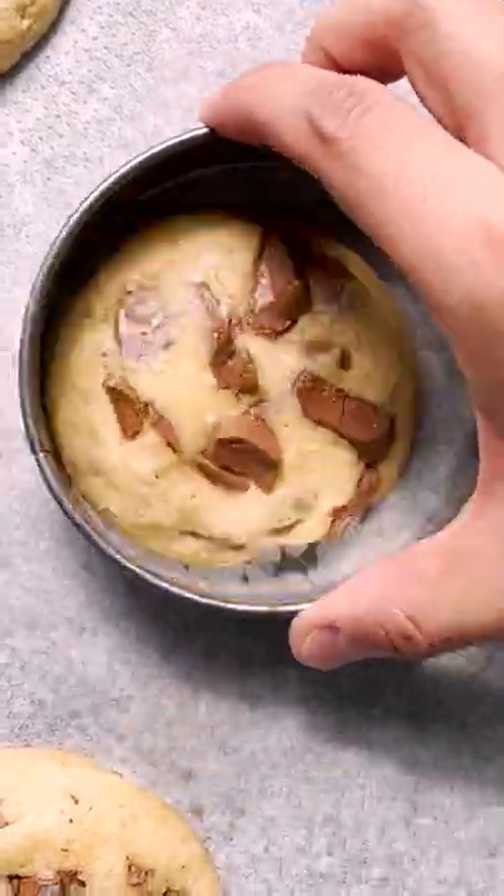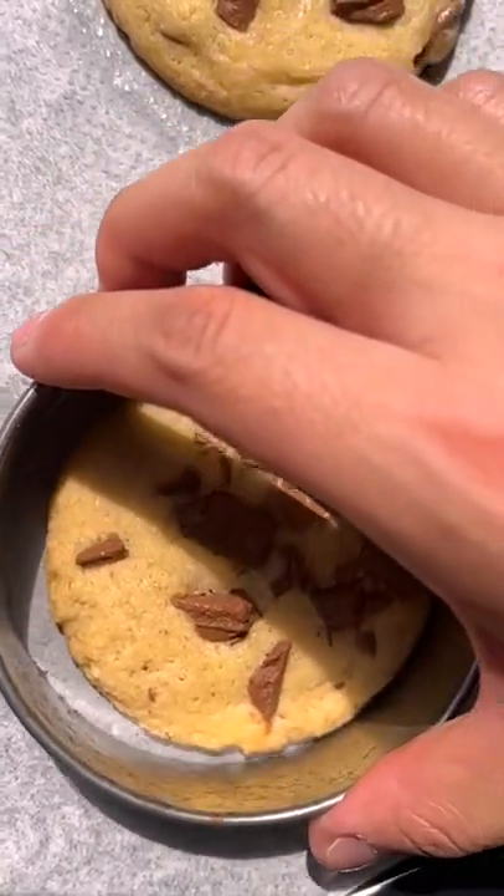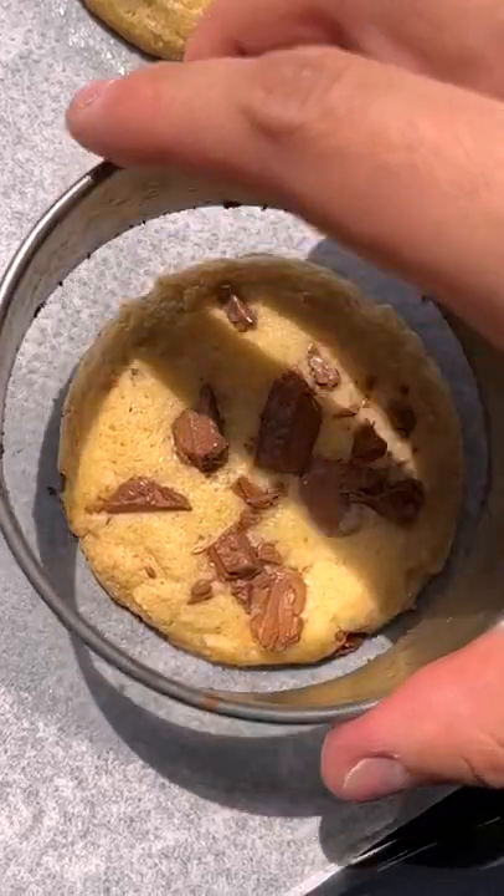Finally, my favorite hack that I learned from TikTok is to use a cookie cutter that's slightly larger than your cookie, and then you kind of just scoot it around like this and it gives you perfectly circular cookies.